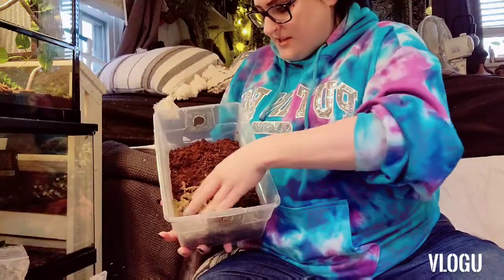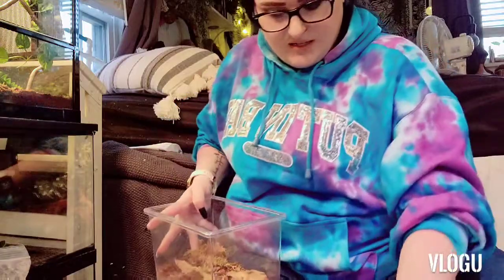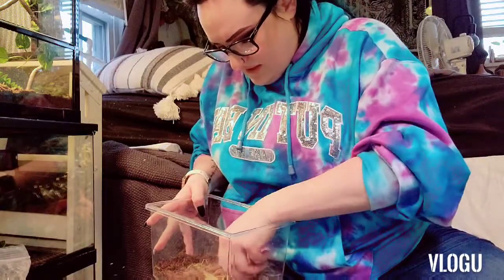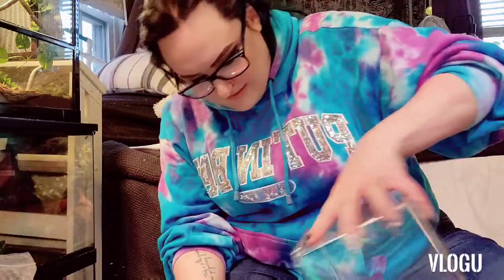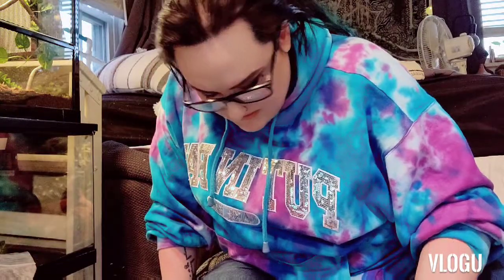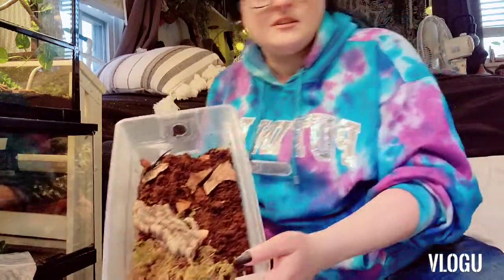We have our mossy corner over here, and there's a piece of cork bark already in here that we'll put in for them. Adding some of the moss that they had, some leaf litter, and some of the old dirt just because they're already in there. I have some snake skin and a carrot we're gonna put in here for them as well. We toss the leaf litter back on — it's a really simple, really basic setup, but for now this is what we're going to be using.